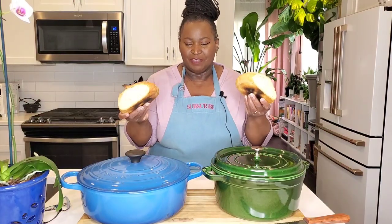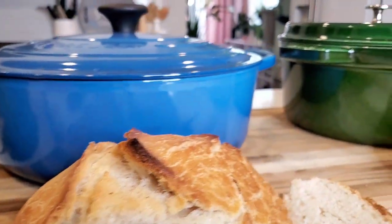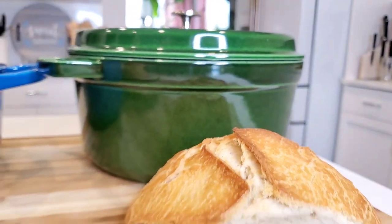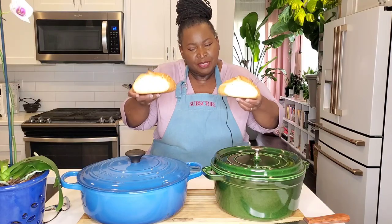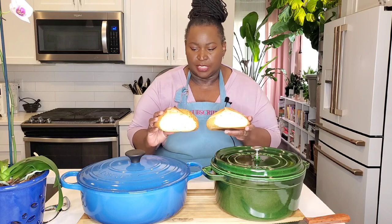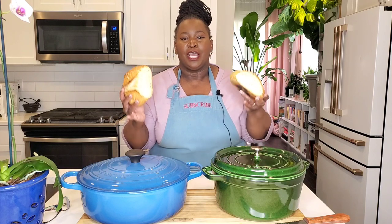In our battle of the enamel coated cast iron Dutch ovens baking bread — Staub versus Le Creuset — they both did a fine job. The Le Creuset got a bit hotter, held the heat a bit longer, and the loaf came out a bit browner with a darker, crispier crust on top. So if you want something that heats up better and holds onto the heat longer, Le Creuset is the winner.